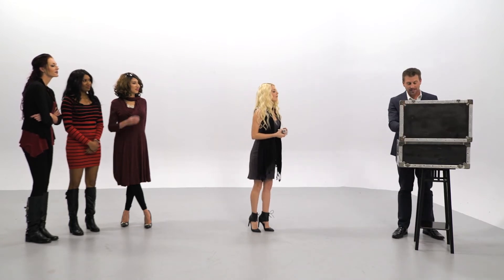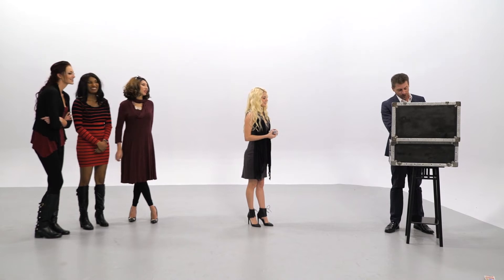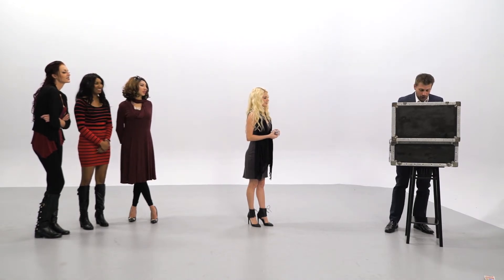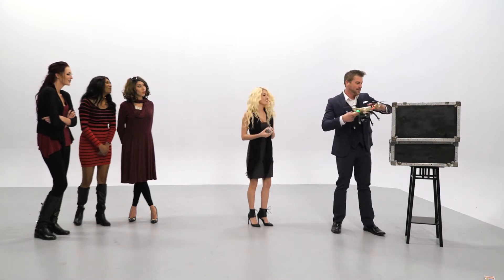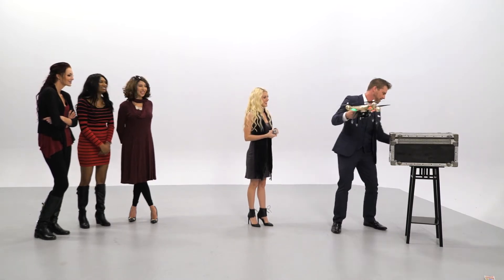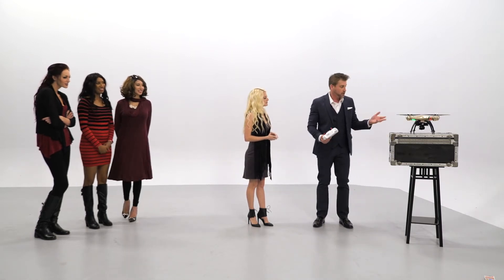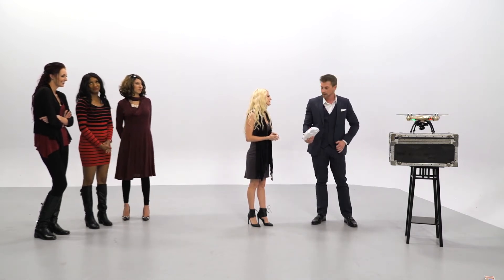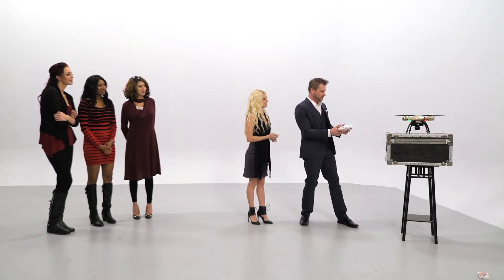I have something here that is going to help me find your card. This is pretty exciting, Kendra, because this is the future of magic. This is what all of the magician's assistants are going to look like in the future — they're going to look like this. This is one of our new toys. This works really well as a magician's assistant because it doesn't talk, it doesn't eat. Let's see if we can get her off the ground here.